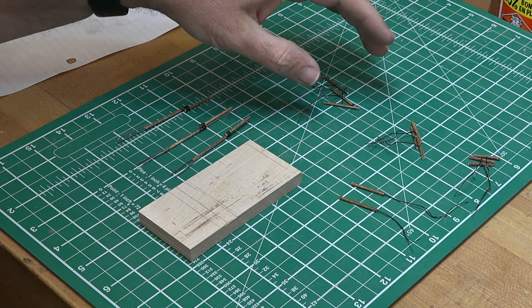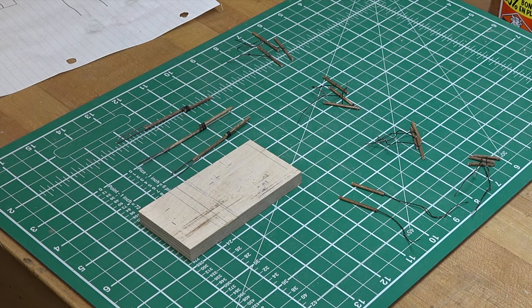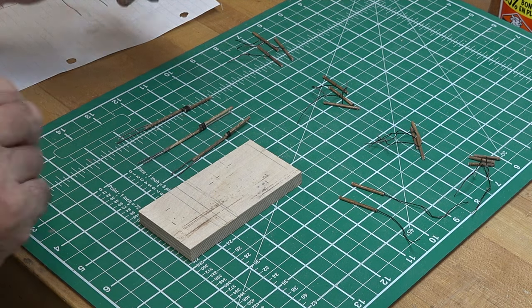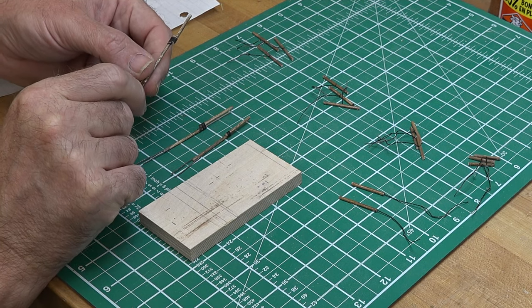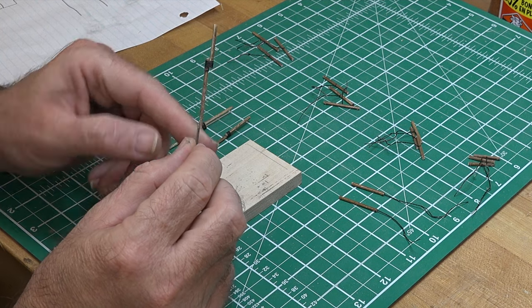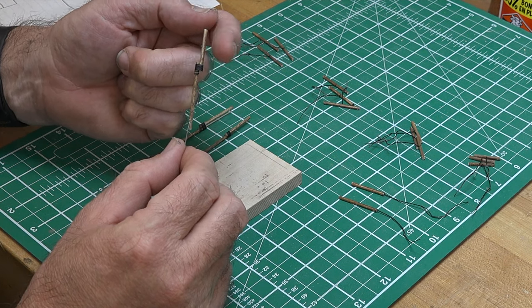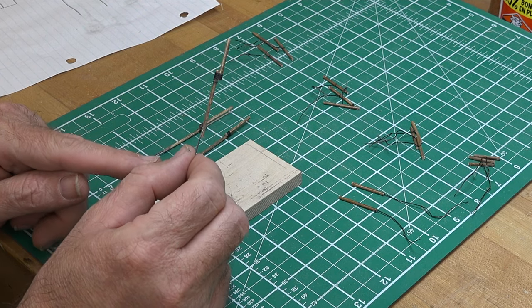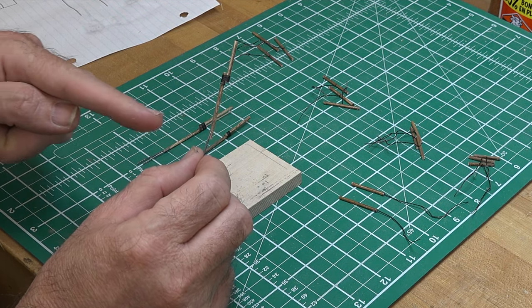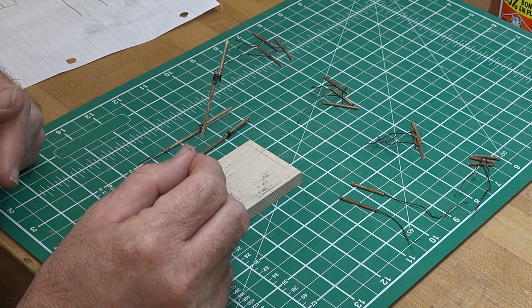At this point we have all of our spars for the square rigging with their ropes attached, grouped because we need one of each size to go on each mast for each group of sails. Now it's time to start drilling the holes so these can attach. It's hard to explain exactly how to drill these holes, but basically in this configuration, this section here will be sitting at the bow of the ship — so we need to drill through the masts in order to mount the spars.